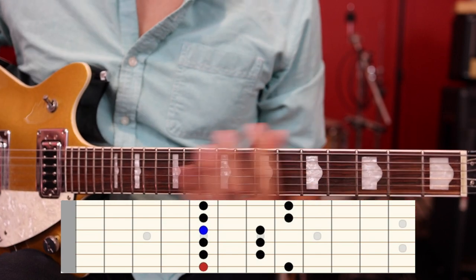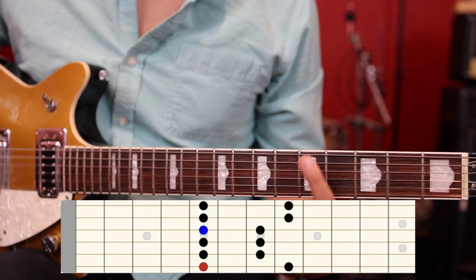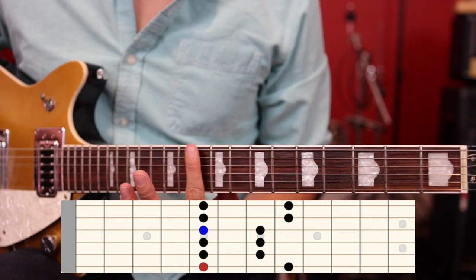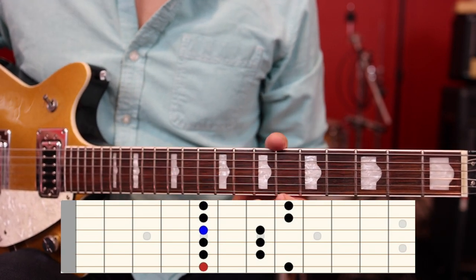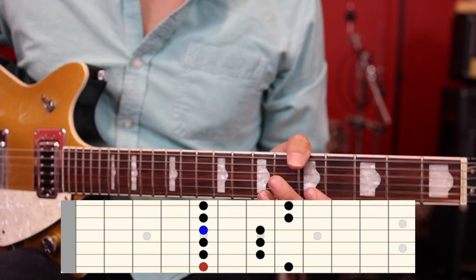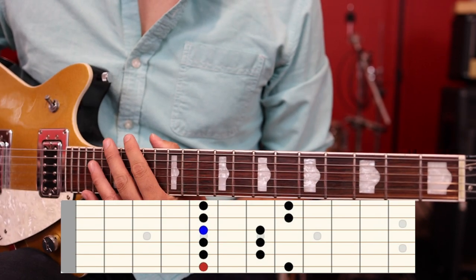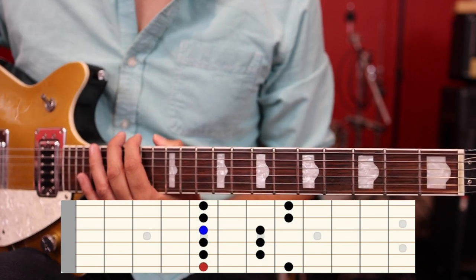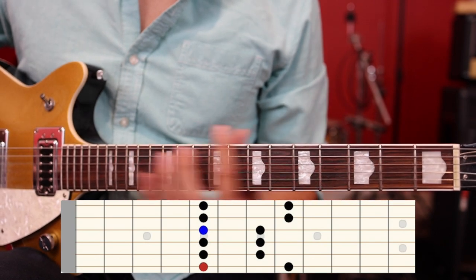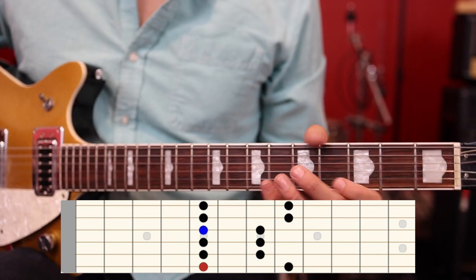That is your one universal scale pattern that can be moved anywhere on the guitar. All you have to do is identify your minor or major root notes, whichever key you want to play in, and then line up that scale over those root notes. If you want to take this further, check the description for more scale patterns — the same principle applies to all of them. For now, just focus on this one pattern and start moving it to different keys.